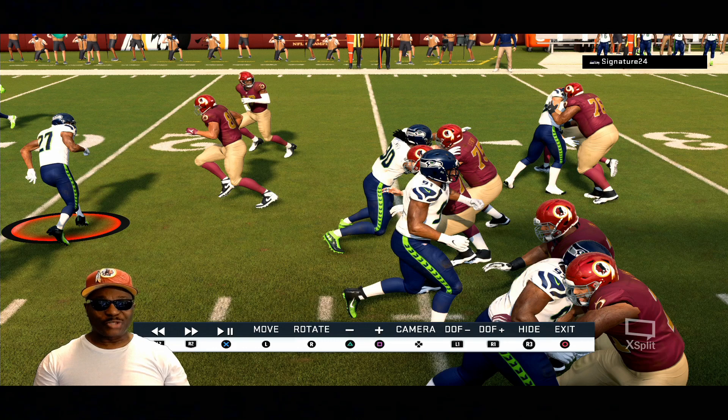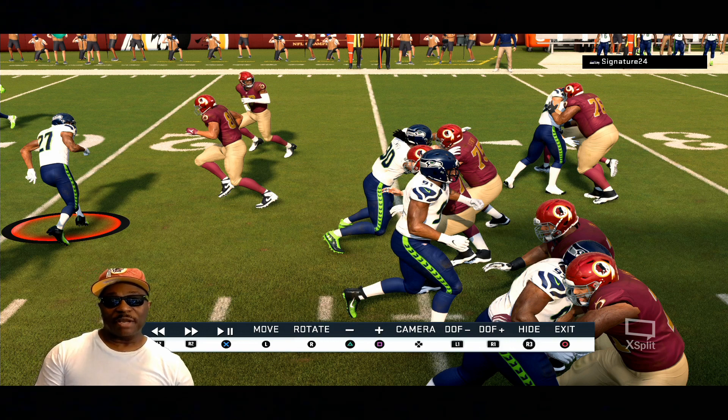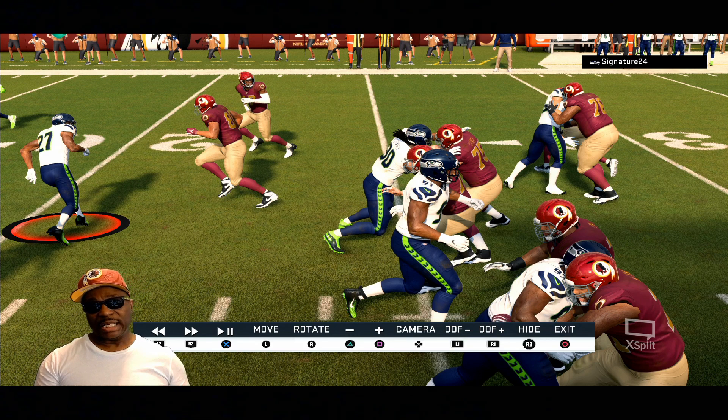What's good YouTube, it's your boy Hollywood Sports bringing you another breakdown video. When we talk about line play improvement, we need to improve the line play — it has to be a focus. They've been working on line play blocking, but the line play really needs work. I think all the linemen need to be mo-capped as far as stunts, blocking, run blocking, and pass blocking — all those interactions need to be mo-capped.